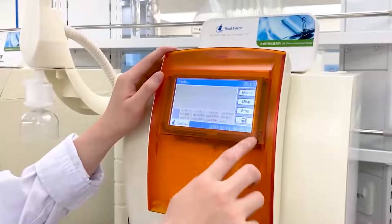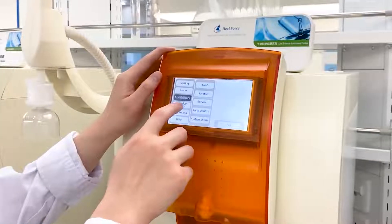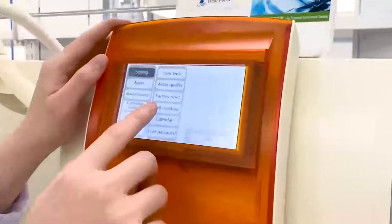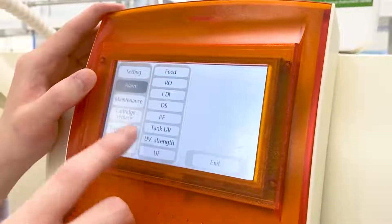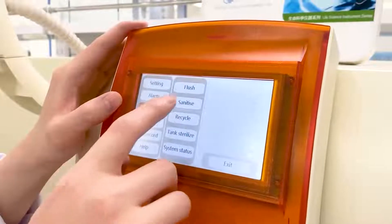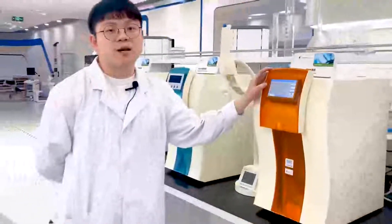There is a password lock. In the menu, we have: Setting, Alarm, Maintenance, Cartridge Replace, Data Record, and Help. Under Setting you have tank level, water quality, and factory reset. Under Alarm: feed water, outlet water, EDI, purification cartridge, tank UV, and so on. Under Maintenance: flush, recycle, and EDI. That covers the touch screen interface for the Smart Plus series.